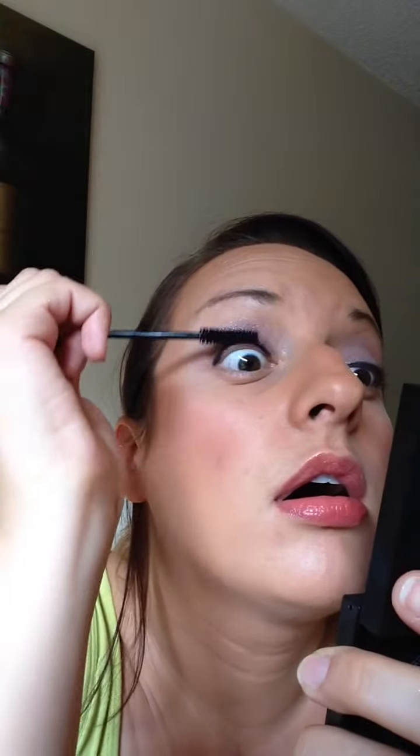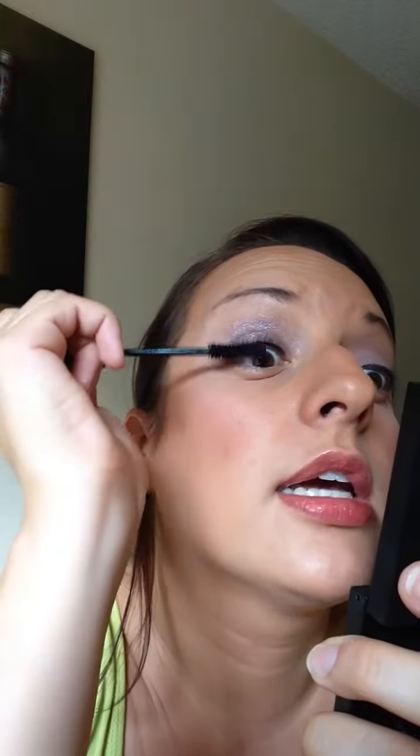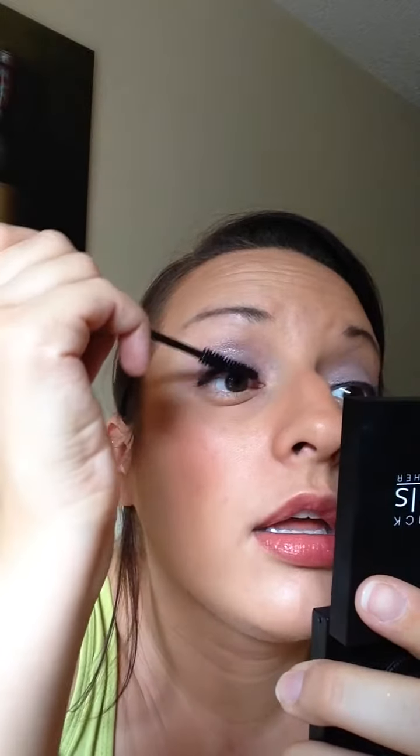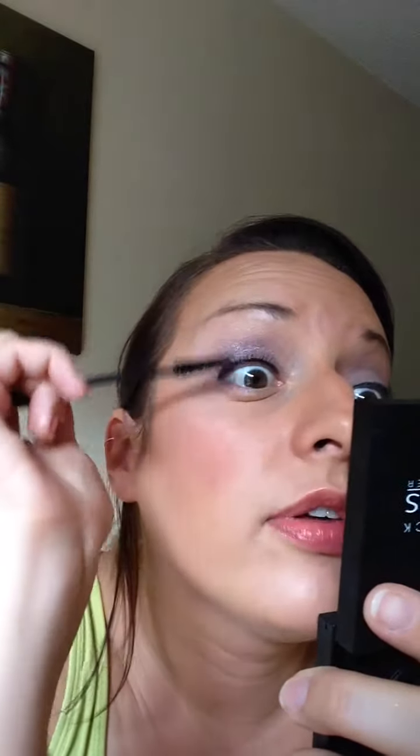You just want to put the transplanting gel on and just make sure you get all of your little lashes. You can already see it kind of fanning them out and separating them. And then just a little on the back. You don't have to do it that way, but if you already have long lashes to begin with, then you're fine — I, on the other hand, don't. So you can already see the difference.